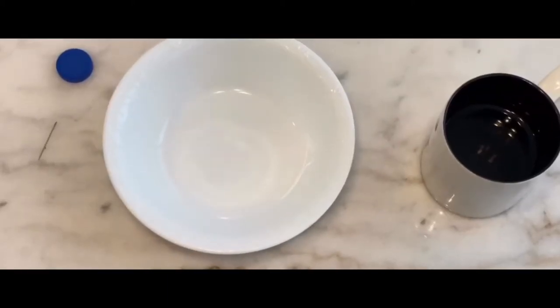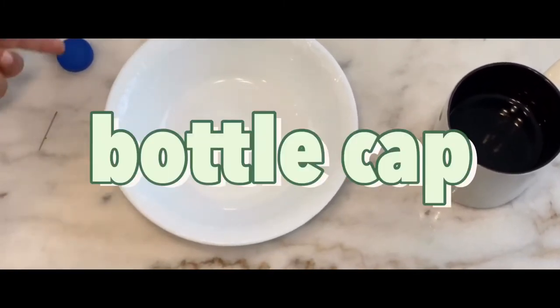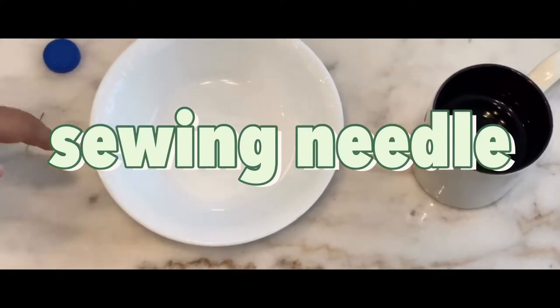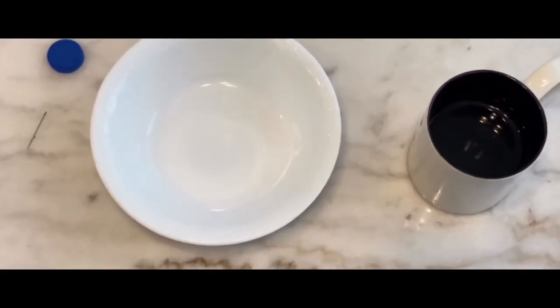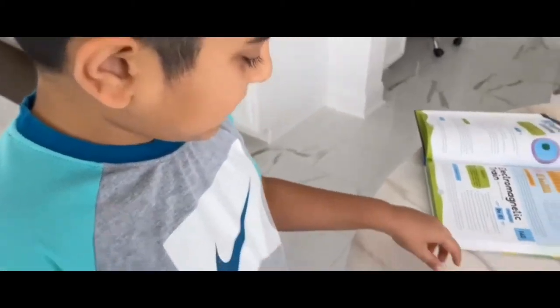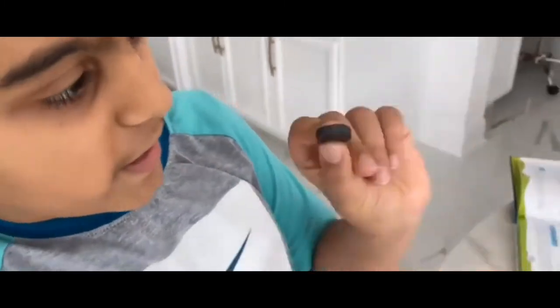Okay guys, for this experiment we're going to need a cup from a bottle, a sewing needle, a bowl, and a cup filled with water. Oh, there's one thing that I forgot to tell you guys — these magnets. You need a magnet.